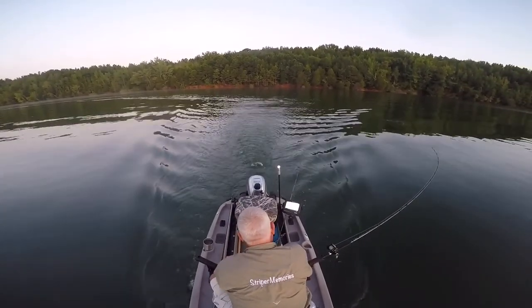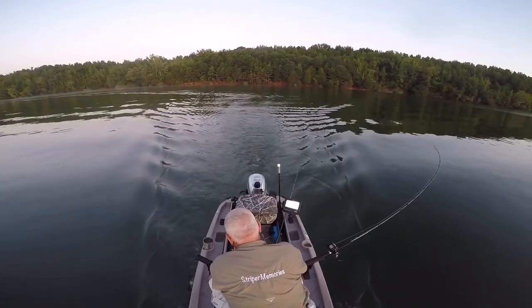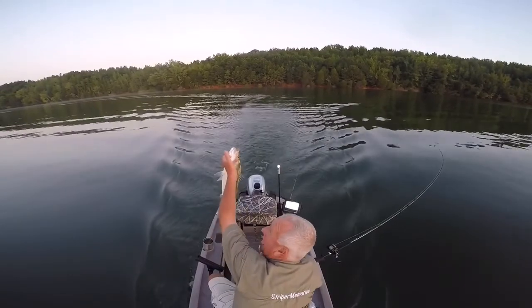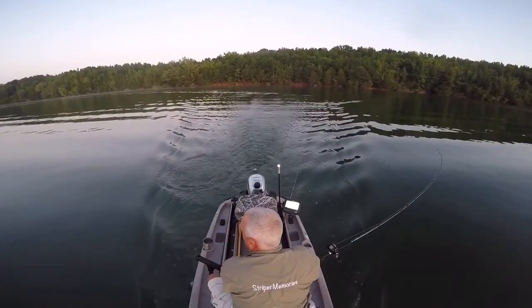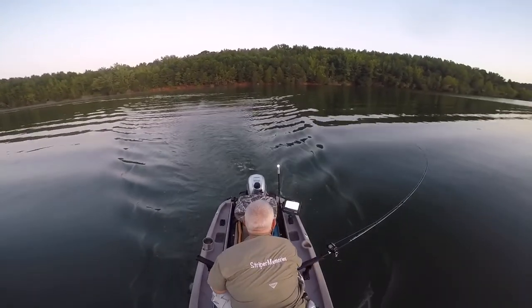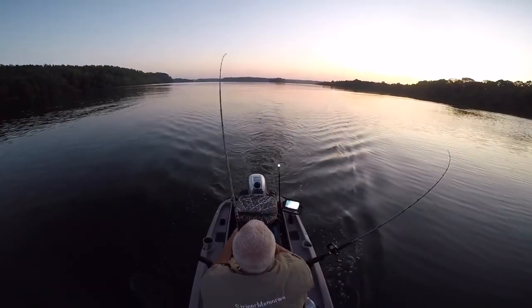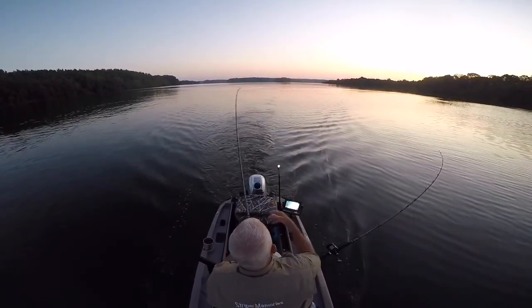Stripers will come up to hit — they will not go down to get a bait. When they feed, they're looking up. The reason I use 80-pound line is it's normally overkill until you get hung in a tree. When they flooded the lake they left a lot of trees down deep, and if you happen to stop the boat or a fish stops you, a rig can hang in a tree really easily — it's a bad day when that happens.